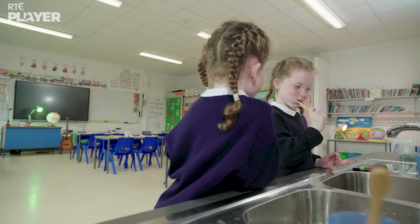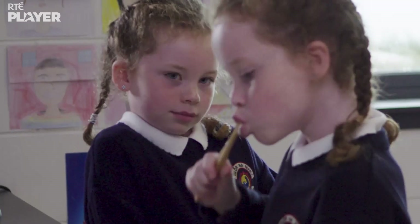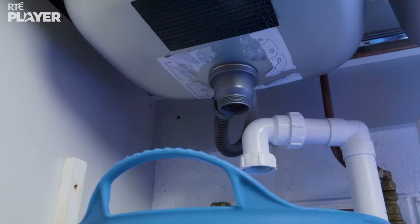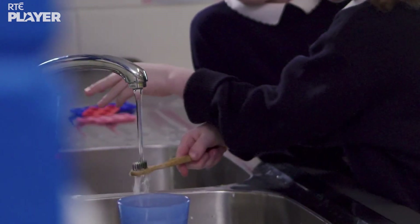Maeve's a good brusher too. And because Maeve turned off the tap, there's hardly any water being wasted. Just a bit more for a quick rinse.